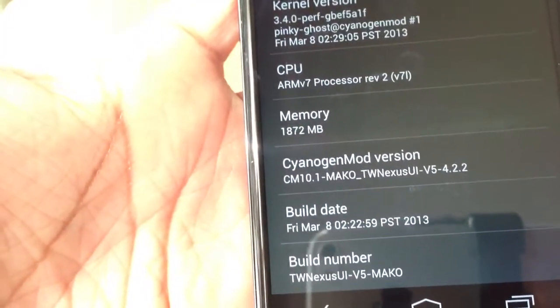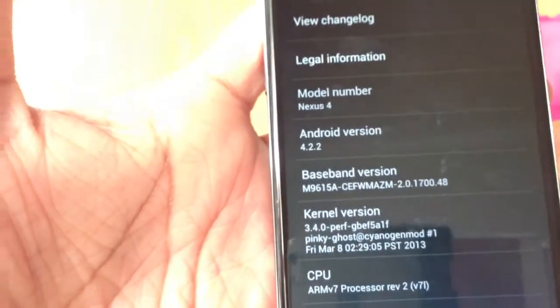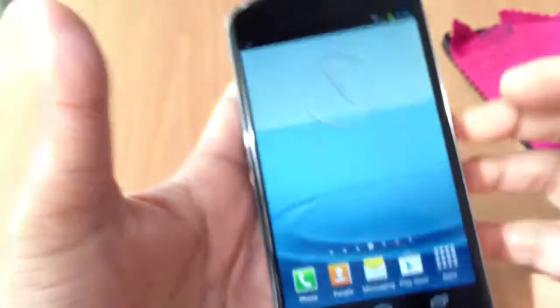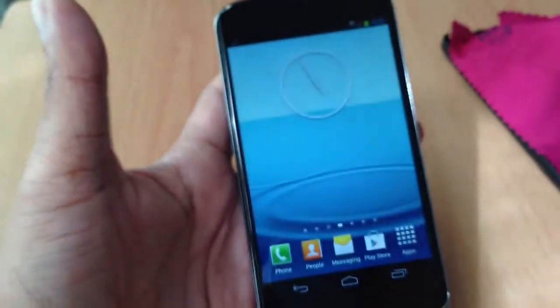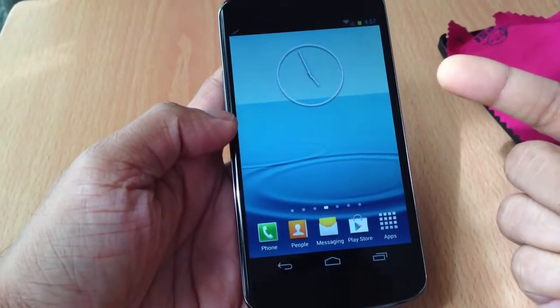This is TW Nexus UI V5 by Marco, running on Sanjumar's version of CM10.1 — Marco TW Nexus — and we are running on Android 4.2.2 on the Nexus 4. So if you want to make your Nexus 4 look like the Galaxy S3 or Note 2, this is the ROM for you.